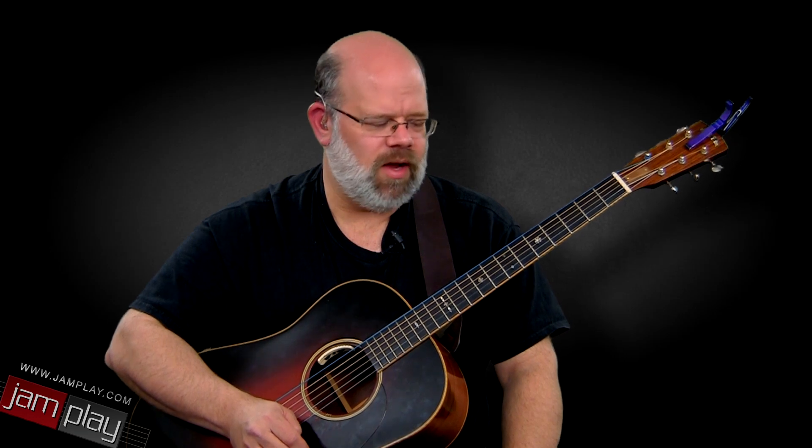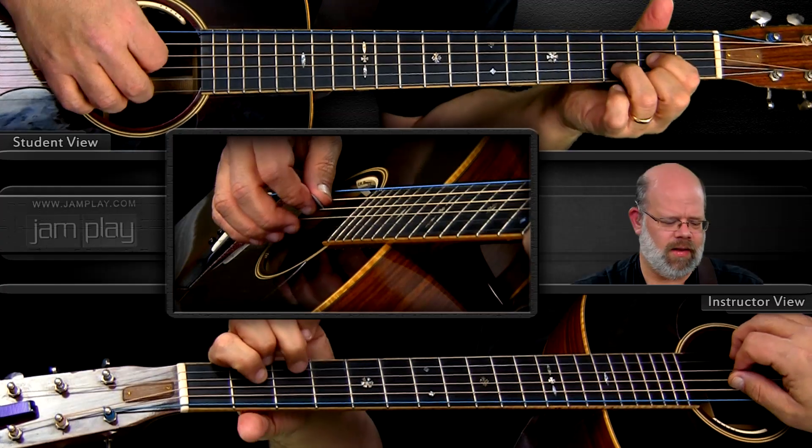I like this one because it's a good example of where that two major chord shows up. There's only one chord that's unusual, and it's in the second line.